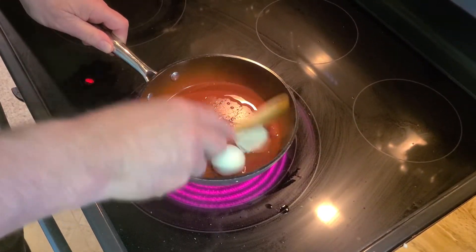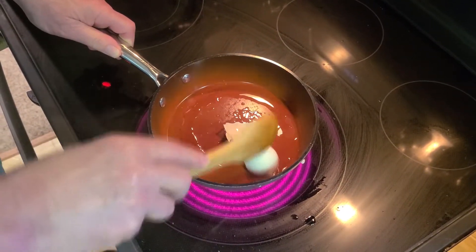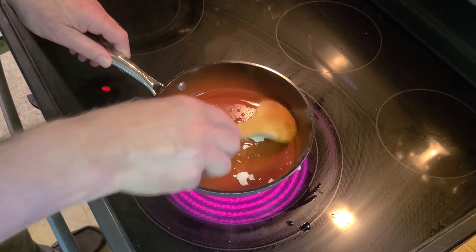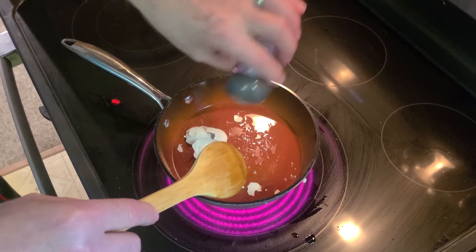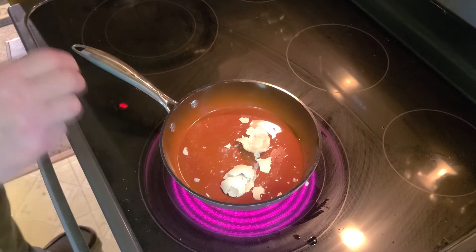It'll get nice and soft, because that's what you want on a sandwich. I can smell the shell already. Put a little salt on there. And I'm going to put a little garlic powder on there.